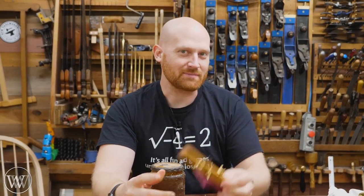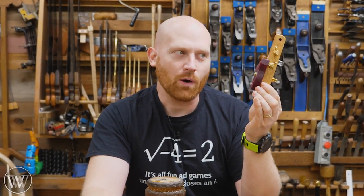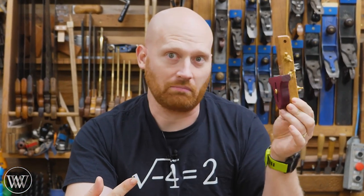Hey y'all, I'm James Wright and welcome to my shop. Today we're making a scratch stock. Let's have some fun.